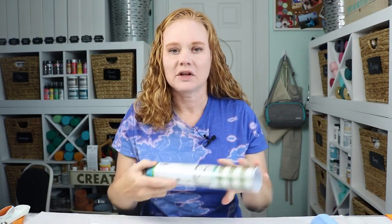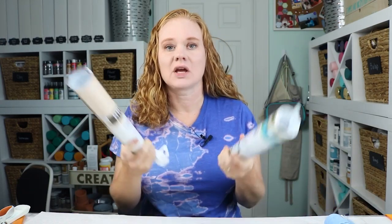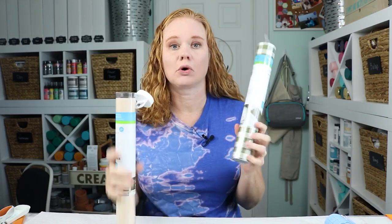So which is better? We have stencil vinyl that's made specifically to make stencils with your Cricut machine and it's self-adhesive. And then you have different types of adhesive vinyl, both removable as well as permanent. Which one makes the best stencil? First, let's do a comparison between the three and then we'll make a project.